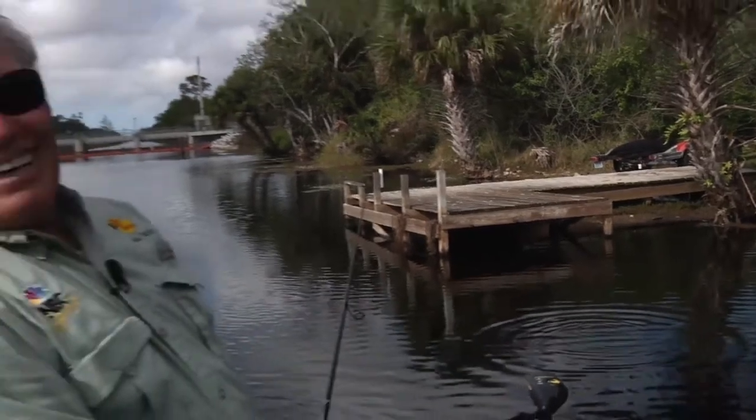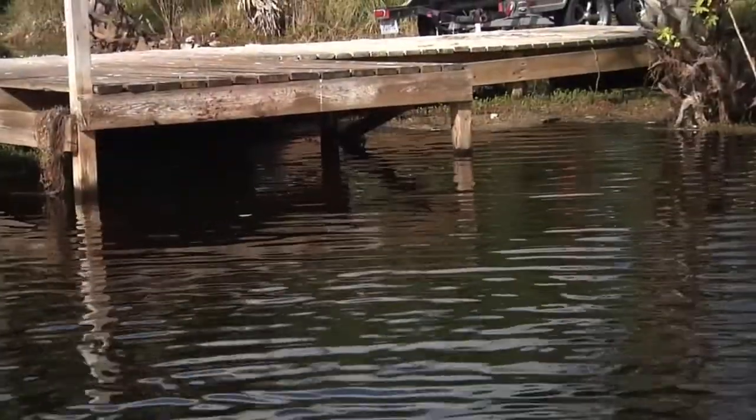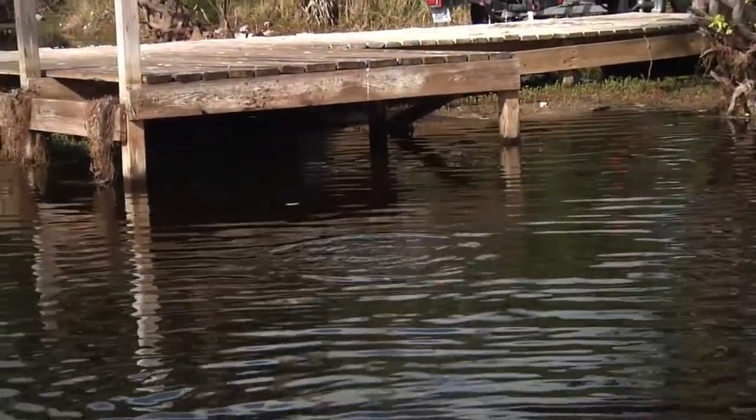Perfect. If I don't catch one there, I'll go to the next dock, and I'll end up catching a lot of good fish under this boat dock. That's your Fishbrain tip of the day: skipping the boat docks.